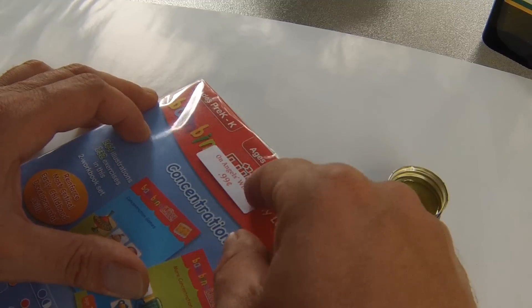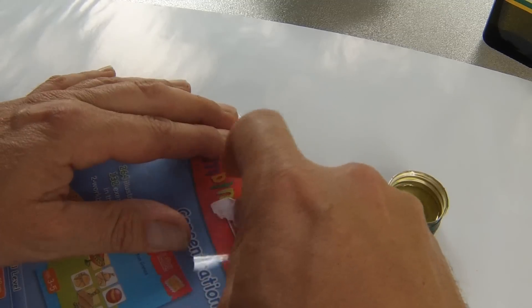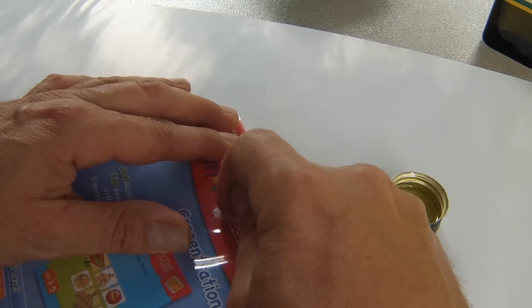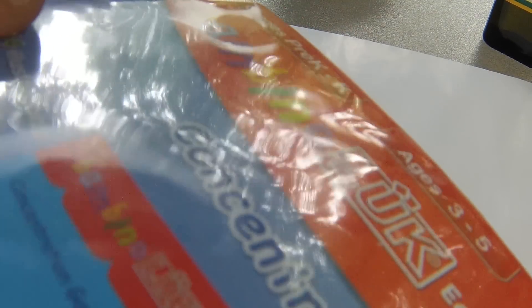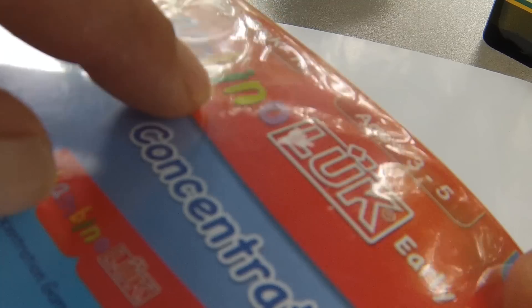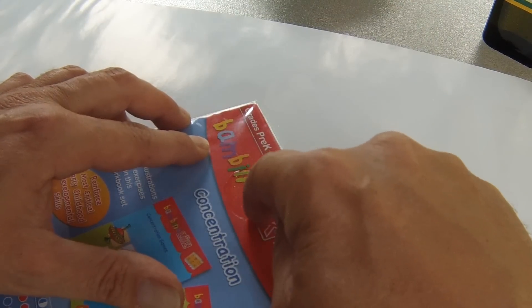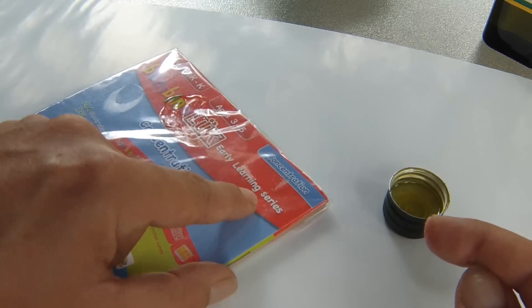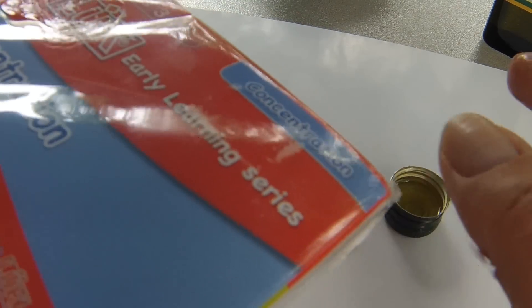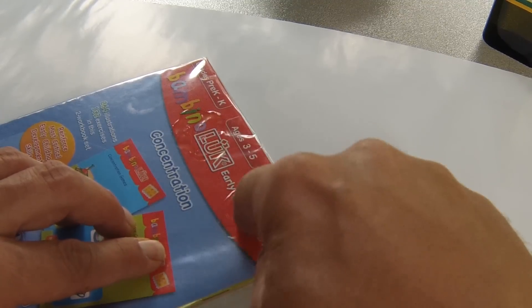Let's do another one. This is from a different thrift shop — I picked this up, it's got this sticker on it. Sometimes they come off really nice, sometimes they don't want to come off. We've all been there. And right here it leaves that residue. Dip it in, rub it a little bit like so. This one even has some kind of residue here from a previous sticker right on the corner — we'll rub that too.